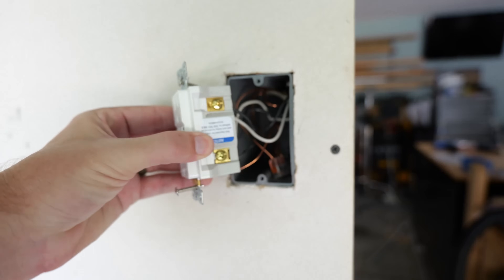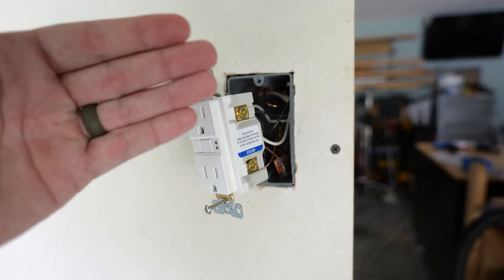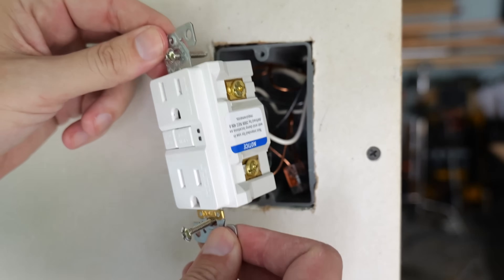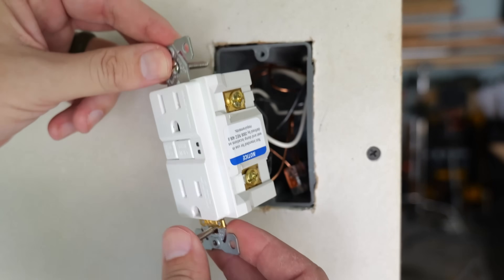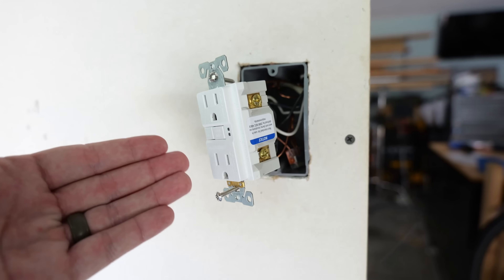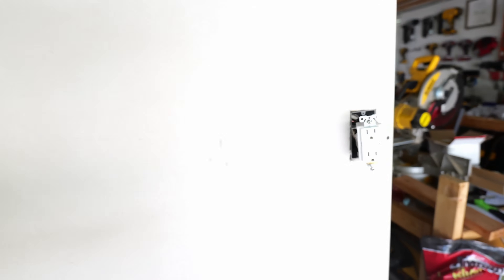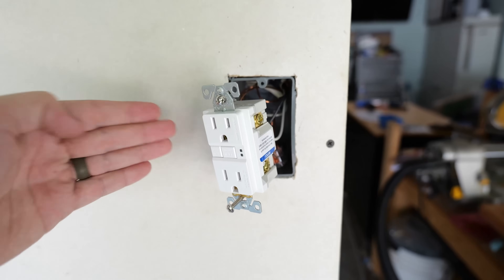On a GFCI the wires have to go on specific terminals. If the wires are reversed or installed incorrectly, this GFCI is not going to be able to protect any of the receptacles or anything else downstream that it's designed to protect. For this mock-up I have this GFCI and then an outlet down here that it is protecting — so in the event of a ground fault on that receptacle it's going to cause the GFCI to trip.